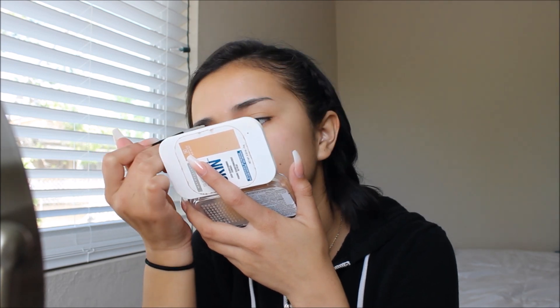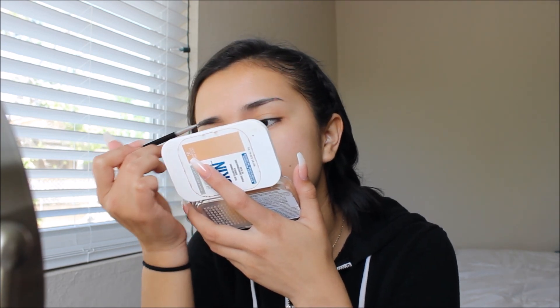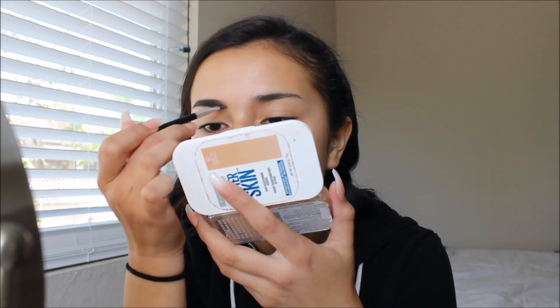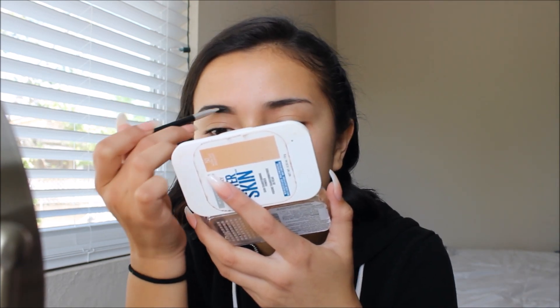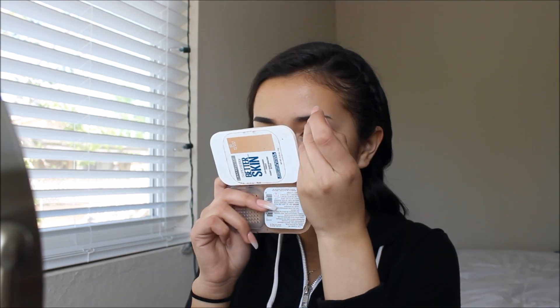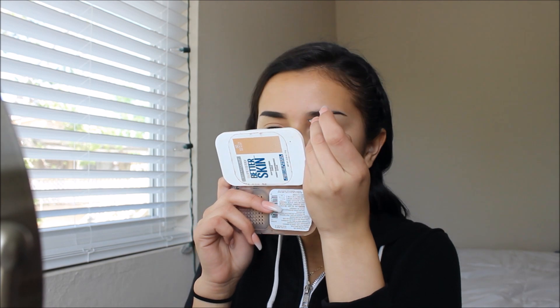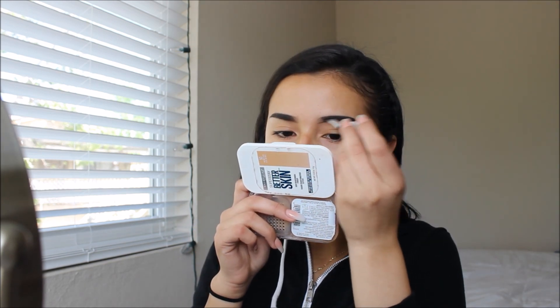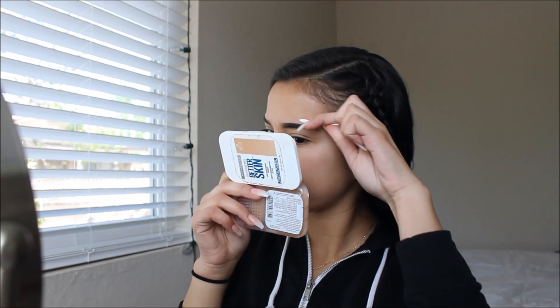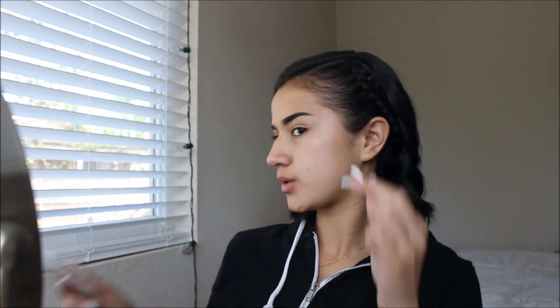I thought I would go ahead and do a voiceover for the Get Ready With Me part, just because I wasn't really able to talk while I was getting ready — your girl was pretty late and I don't really do well with multitasking, especially on things like this. So the first thing that I did were my brows. As always, I'm using my Anastasia brow product and I just did them a little bit darker than I normally do, going with a Q-tip.